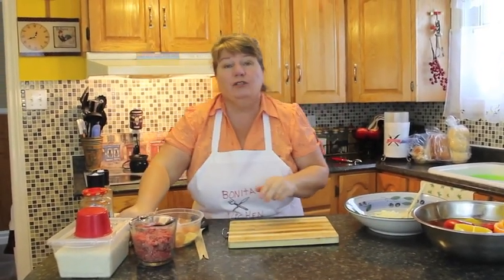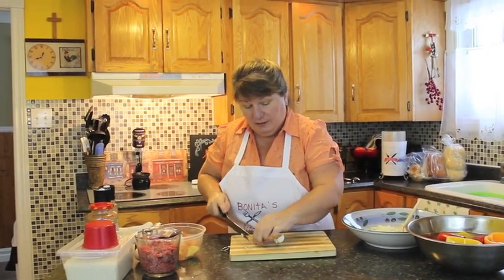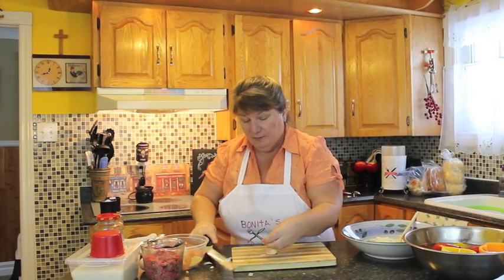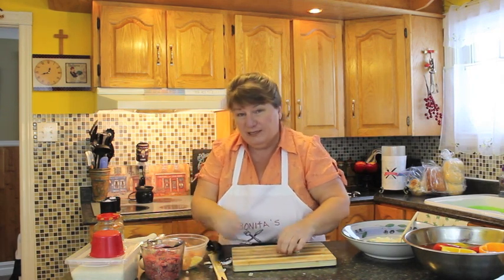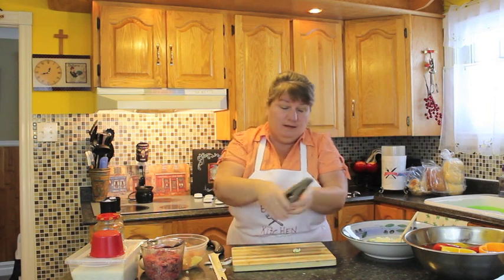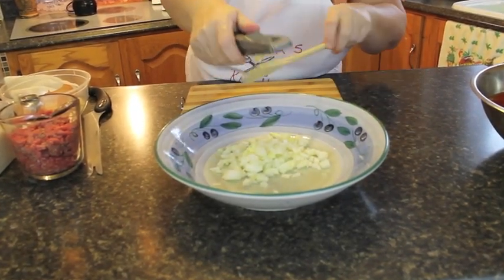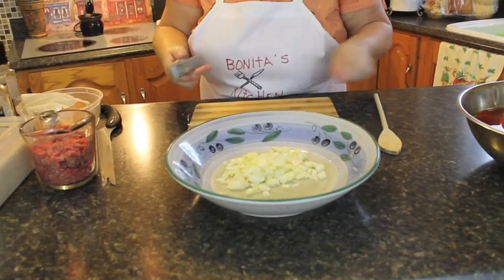Next we're going to use two cloves of garlic. It's quite simple to break open — here's a little trick: take your knife and smack down on them, then just open it. I'm not going to chop it into little pieces; I'm going to put it into my press and press it into this bowl. If you don't have a garlic press, you can chop it into really small pieces.